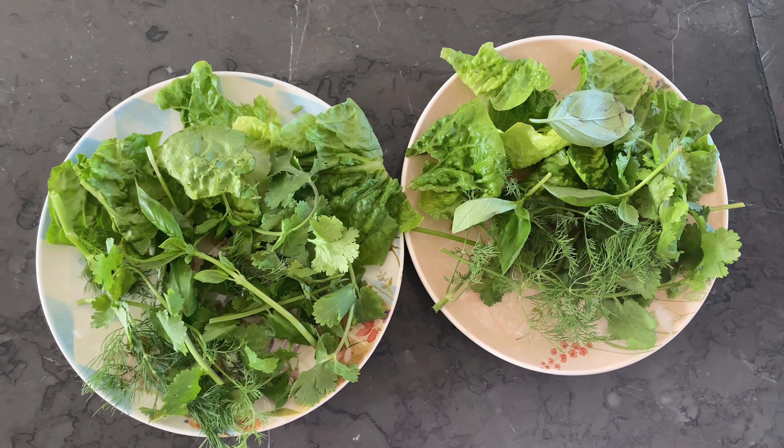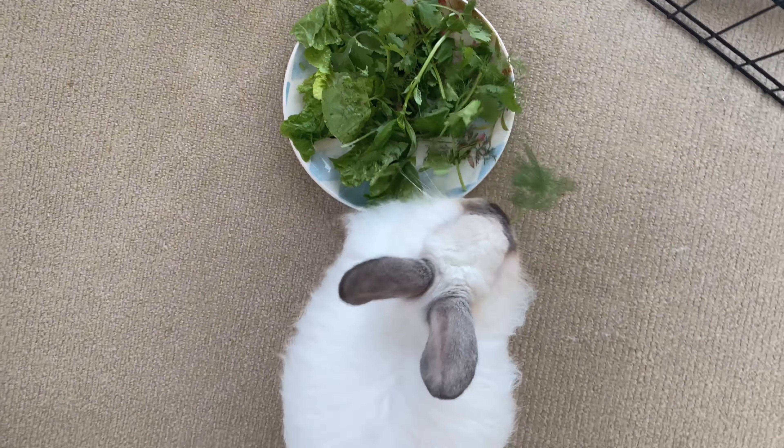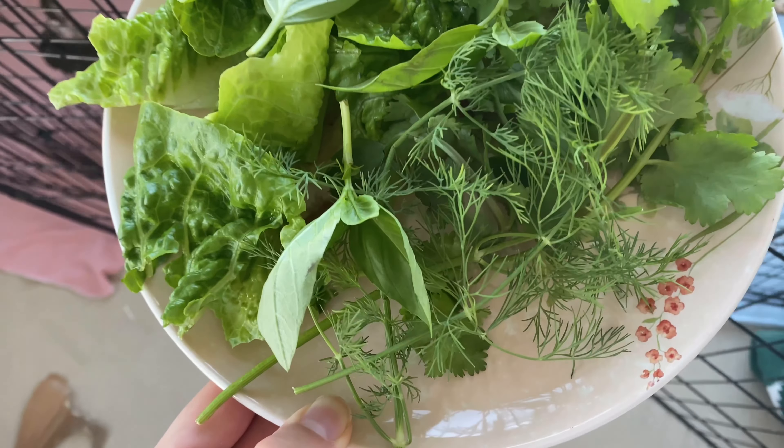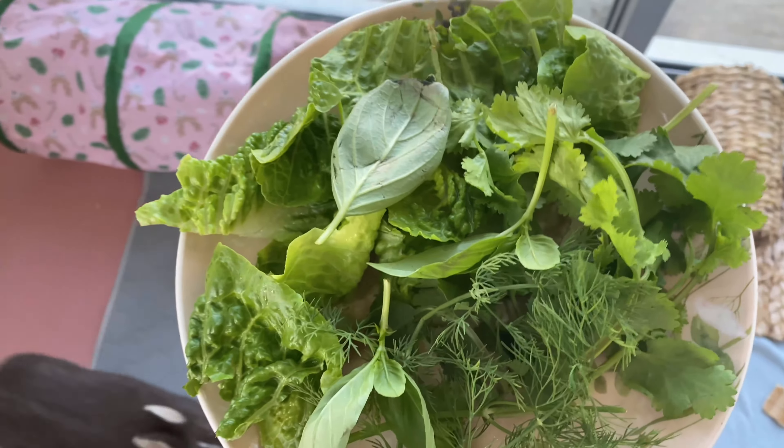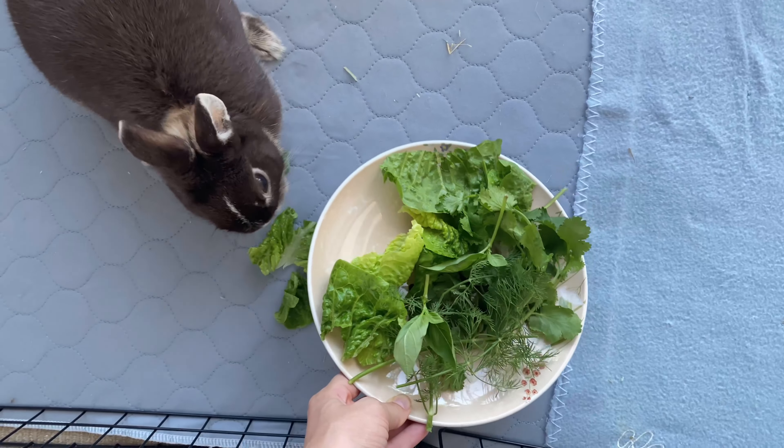Here is the salad of the day — it consists of romaine lettuce, butter lettuce, cilantro, dill, and basil. I like to feed them right next to each other on either side of the bars, that way they can see each other.